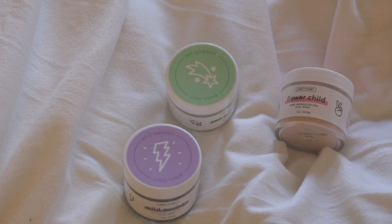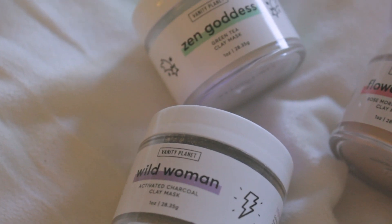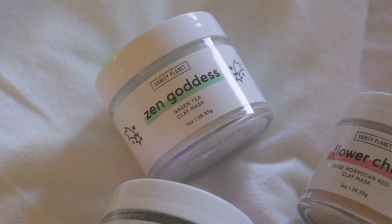Hello my ninjas! This is Sun. Today I'm going to give you a review of these clay masks given to me by Vanity Planet. Also a heads up, you can get 30% off if you type in Sun30 for a discount.